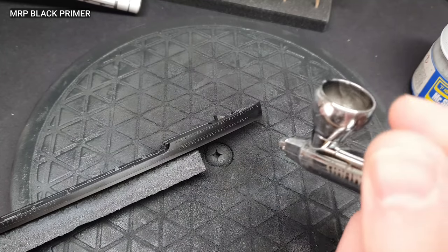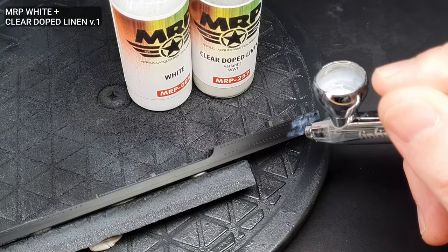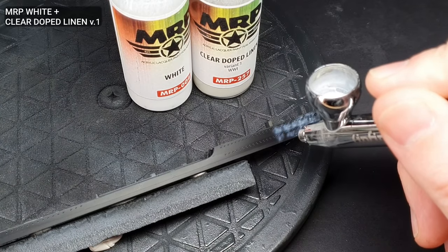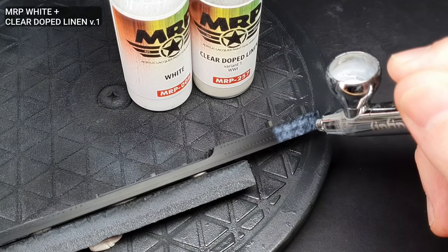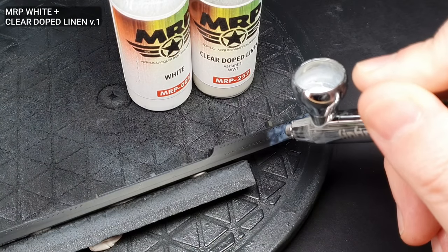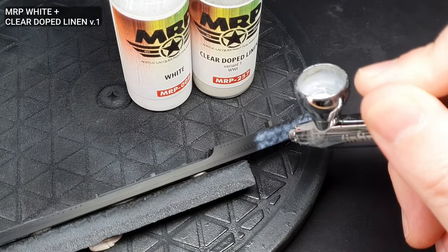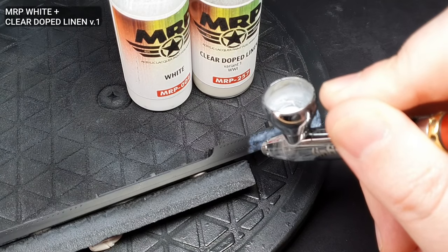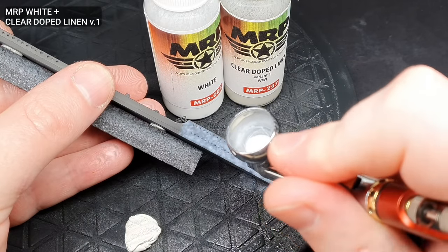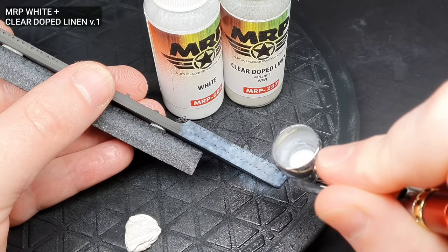I picked up some LifeColor acrylics for the main camouflage, but unfortunately I couldn't get them to spray quite as finely as I would have liked, so I decided to use MRP. I mixed up an off-white with a mix of MRP White and Clear Dope Linen version 1. This mixture was about 80% White to 20% Clear Dope Linen, and this was black-based over the whole model. As well as doing my usual mottling whilst black-basing, I also added some vertical streaks along the side of the hull.